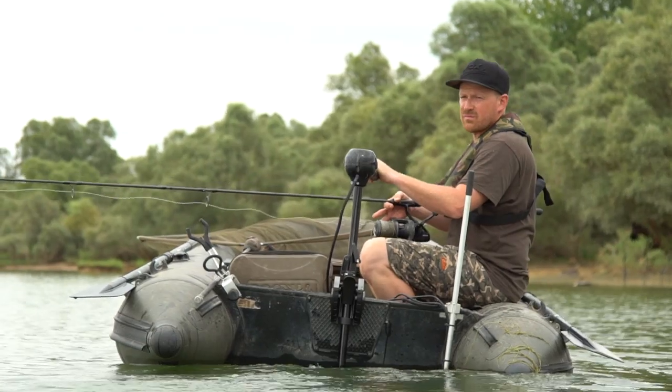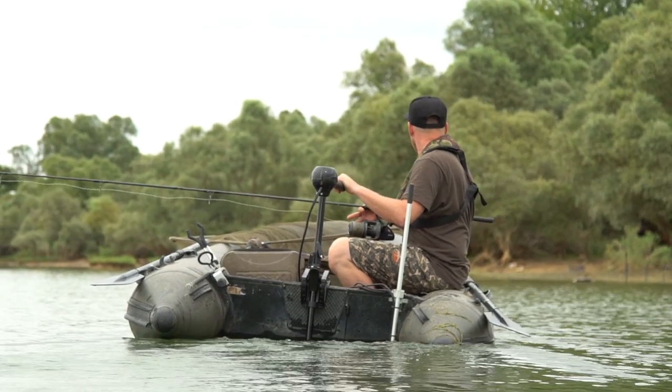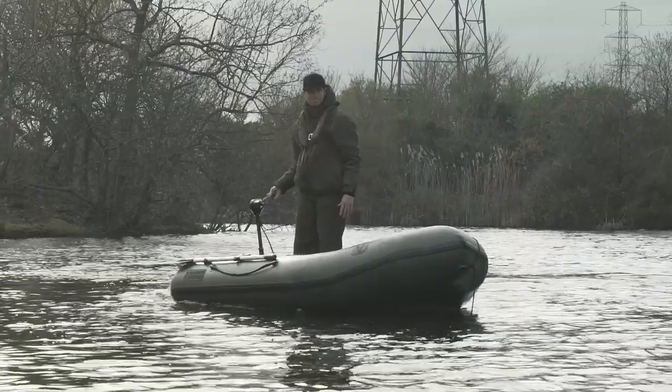These motors are perfect for use on large boats, big venues and waters where you could expect a lot of wind, or for anglers doing longer sessions.